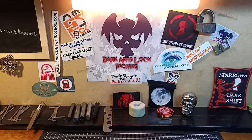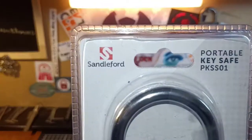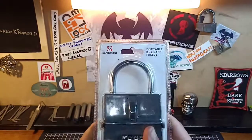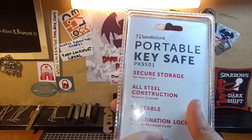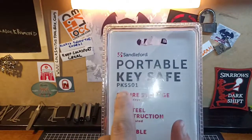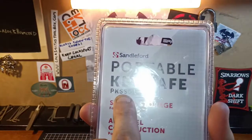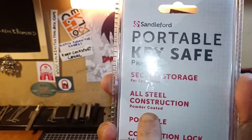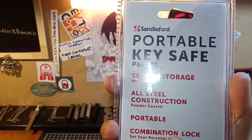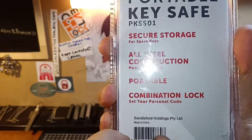So, as you know, for those of you that watch my Friday livestream which I do every Friday, I went and bought one of these - a Sandalford Portable Keys Safe. I paid $20 for it. It says Portable Keys Safe, make number PKSS01, secure storage for spare keys, all steel construction, powder coated - just what we want to see - portable, combination lock, set your personal code.